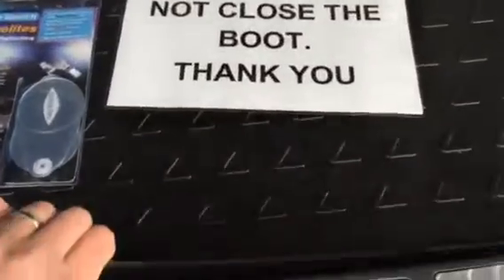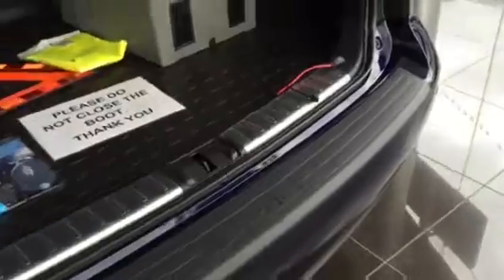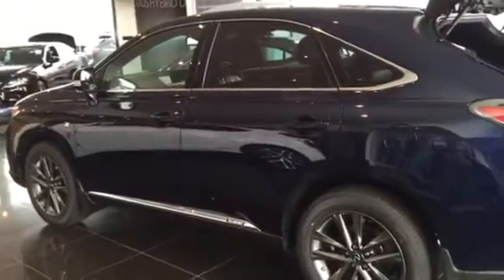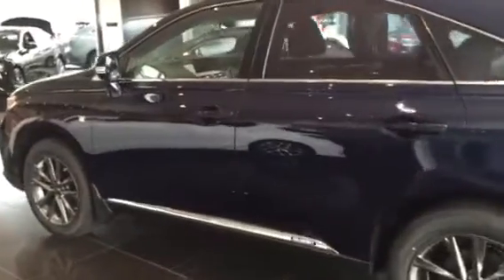— the stuff in the boot: you get the rubber boot mat and you get the bumper protection as well. Bringing you around onto this side of the vehicle hopefully gives you a really good sense of how nice this colour actually is.